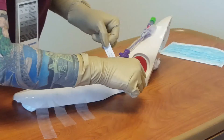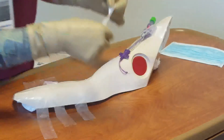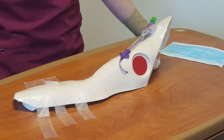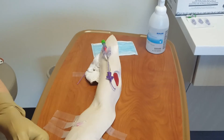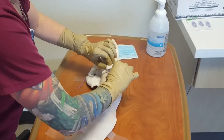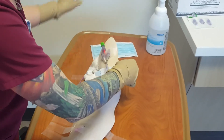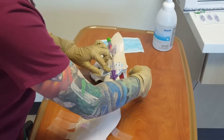Measure the length of the external portion of the catheter. If the catheter has migrated out more than 2.5 centimeters, the nurse must obtain an x-ray to verify the location. Do not push the catheter back in. If the catheter has migrated in, the nurse pulls the catheter back to the original external length.